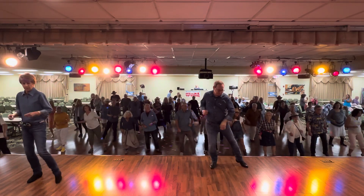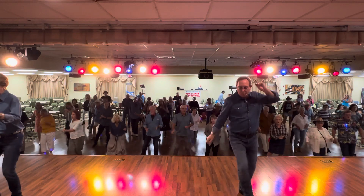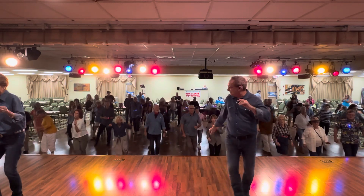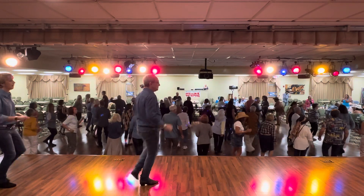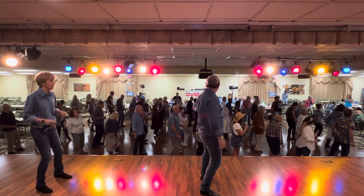Up, here we go — up, here we go — up, here we go — up, back up.